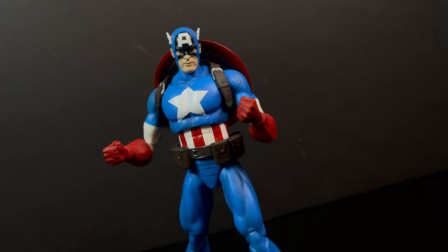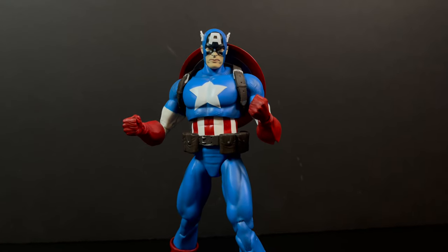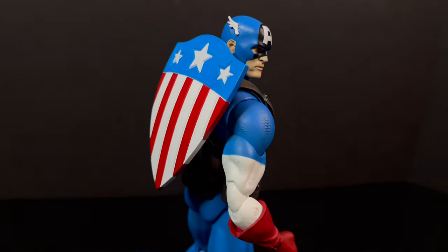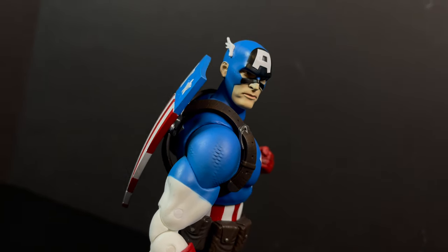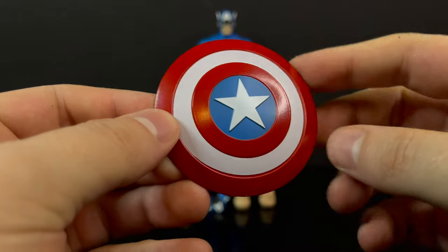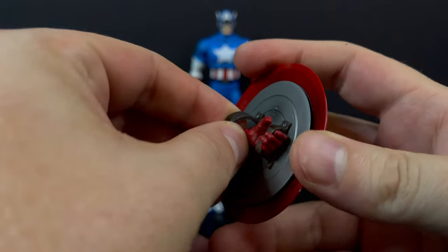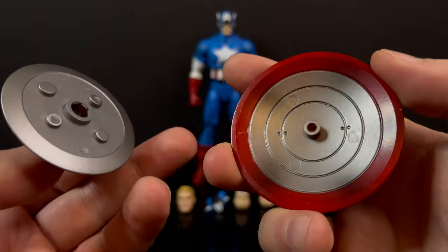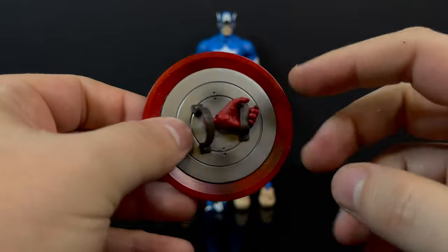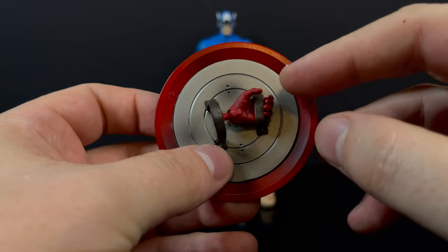Every part and piece is really easy to put on him — it's not a struggle. And trust me, that's always nice to say about recent action figures. You can use either shield as well; each one will clip on, so that's just an extra added bonus. You do get the classic Captain America shield, and it clips off just as the other shield type, so you can actually swap those if you'd like.